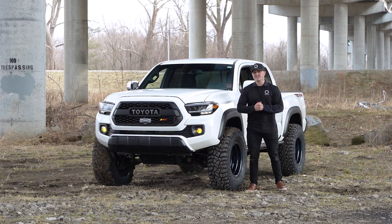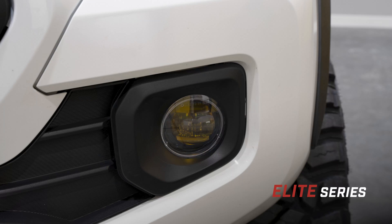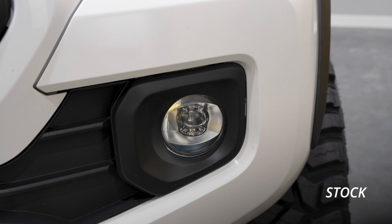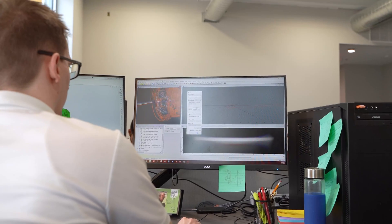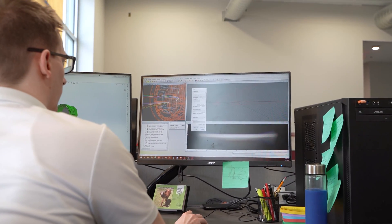Our Elite Series fog lamps were designed to be the first OE style fog to provide a true upgraded performance while also giving your Tacoma a more modern and aggressive appearance compared to the chrome housings from the factory. Elite Series fogs are the widest aftermarket fog lamps on the market, producing an industry-leading 80-degree spread.